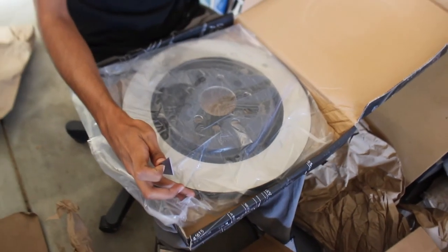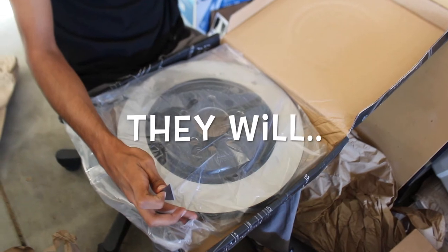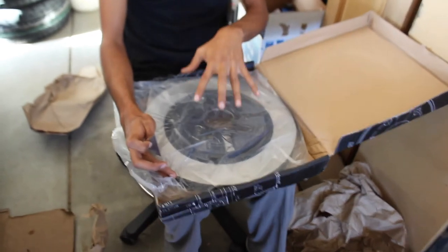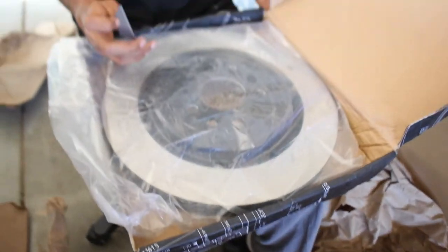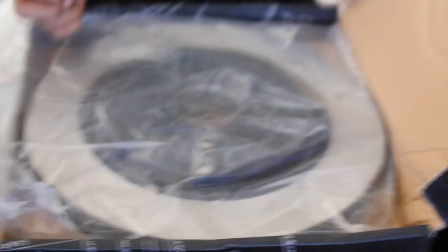Holy crap, massive rotors! I'm kind of thinking they might not even fit the OEM wheel — I probably need different wheels, but we'll see when the time comes. Definitely excited to get these on; they're definitely gonna make a big difference. I really like the yellow — it's gonna bring some character to my car. Depending on when I reveal it, you guys will soon know what it's for.